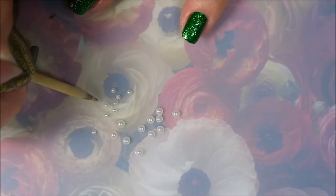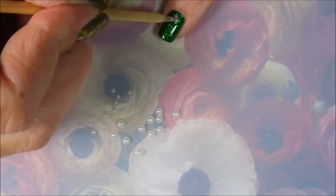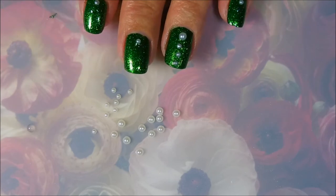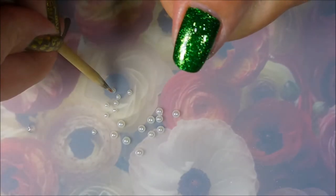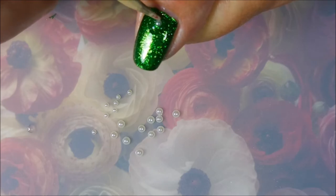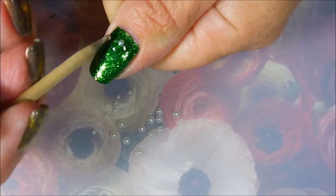I thought that would kind of look alright — I didn't want to stamp over this one. I remember last year when I wore this polish I couldn't bring myself to stamp over it either. I don't know why, the green one — I just can't stamp over it. I didn't do it last year and I'm not doing it this year, so maybe there is something magical about this one. I just can't bring myself to do it, so I thought I would just have these little flat-back pearl-looking beads.